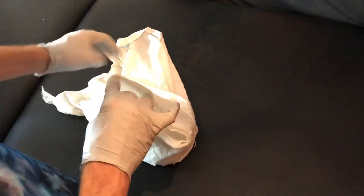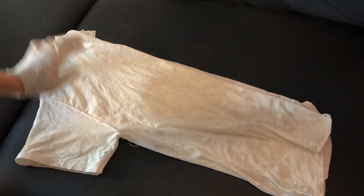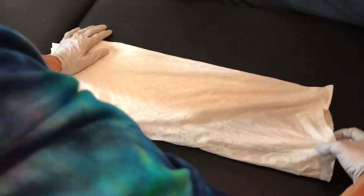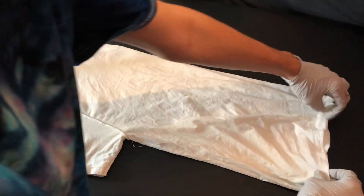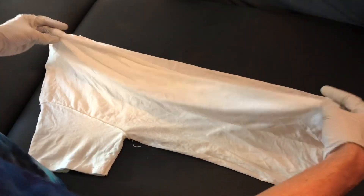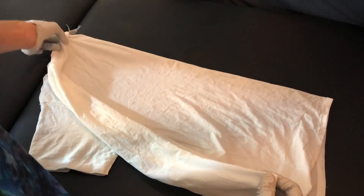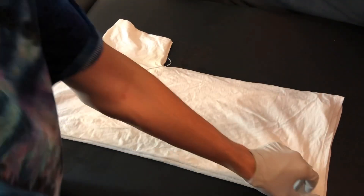I'm going to make sure we get the sleeves in each other, and then we'll just kind of go like that. And if you haven't seen me do a shirt like that, I do have some videos, or Mr. Tie-Dye has some videos, but there are definitely videos out there on a couple different ways to get a shirt folded in half. That's just my way.